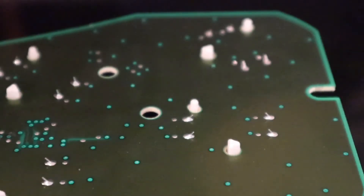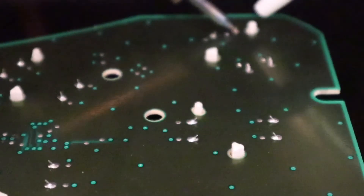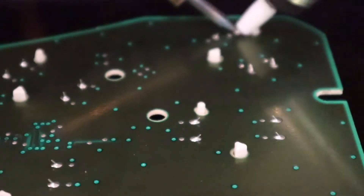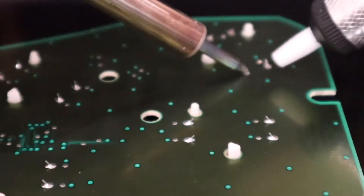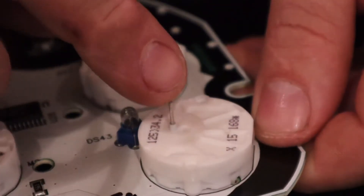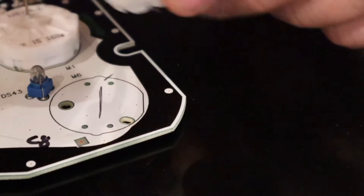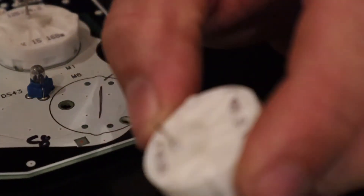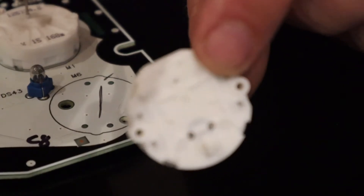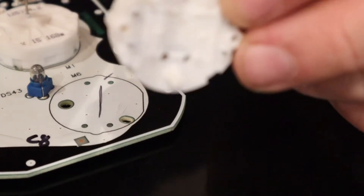So we remove the solder from the back. This is the motor we remove — give it a little wiggle. There we go. So that's the stepper motor. We're going to repeat that process, take all these motors off and then we're going to replace them all.